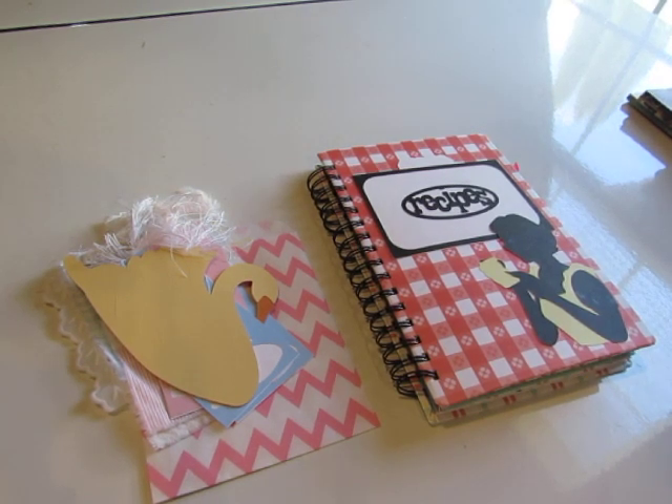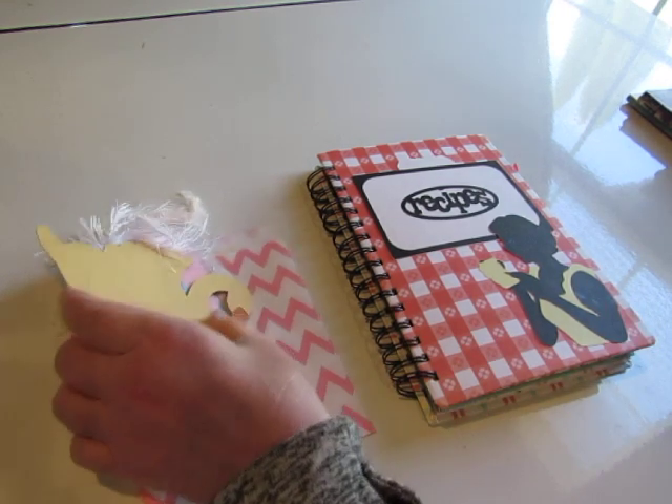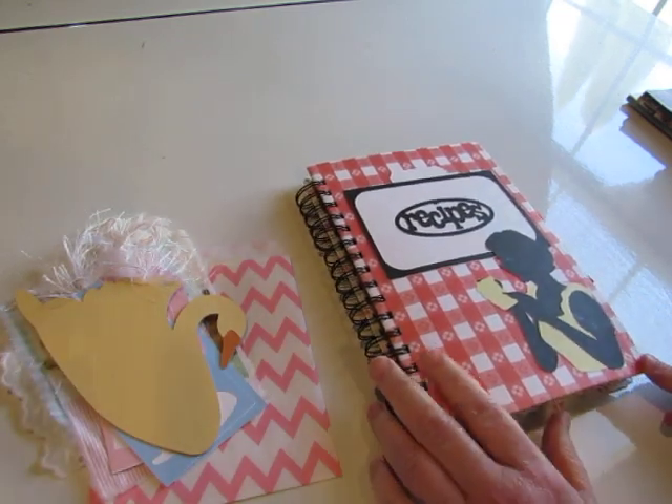Hi everybody, this is Diane. I have a couple of little homemade things to put in my shop. The first is a bundle of homemade ephemera and the second is a recipe mini album in a retro style.